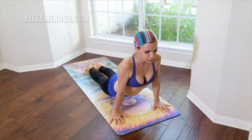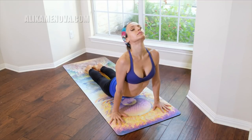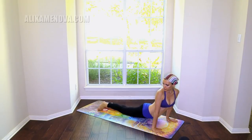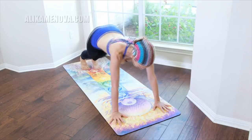Upward facing dog. Rocking the hips side to side, looking back. Back to Chaturanga, downward facing dog.